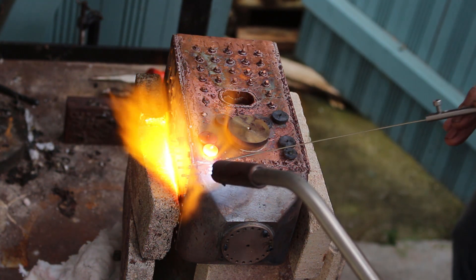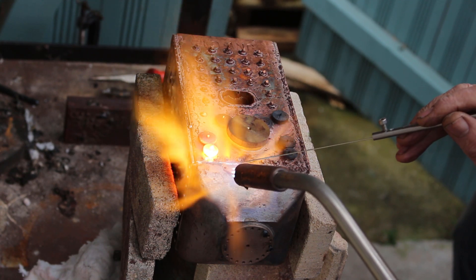Making sure that the heat in the joint melts the silver solder and not the torch flame.